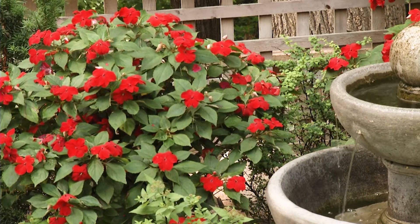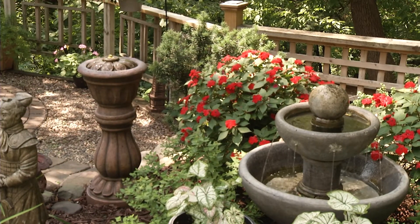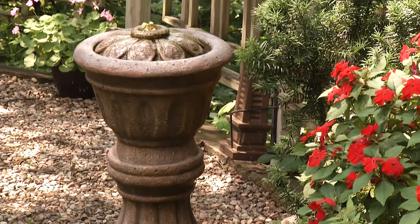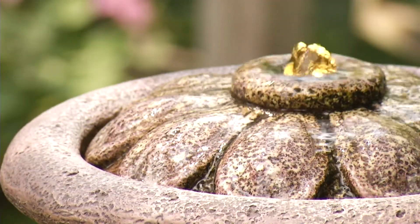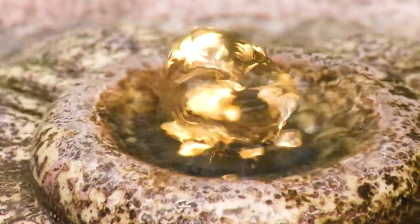Tim, what is this statue or this fountain right here? That is a small fountain that we call the fire fountain because it's got an LED light that lights up the little flame in the middle. So there's not actually a fire there or anything? No, it's just lights.